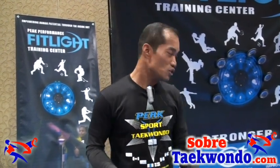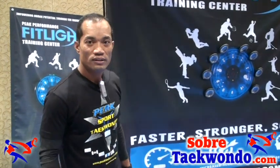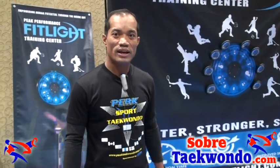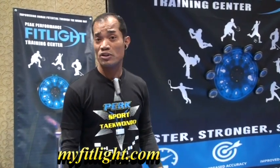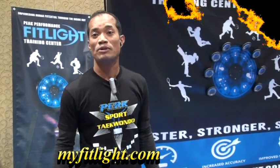For more information, you can log on to my website at www.myfitlight.com. In there, you can find information on either purchasing the system or coming in to train.